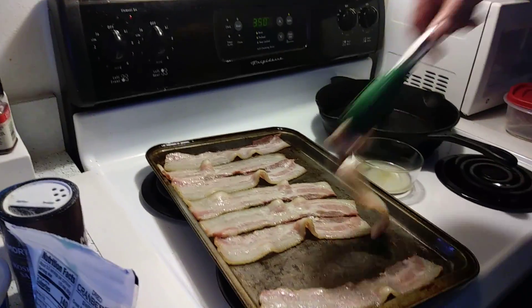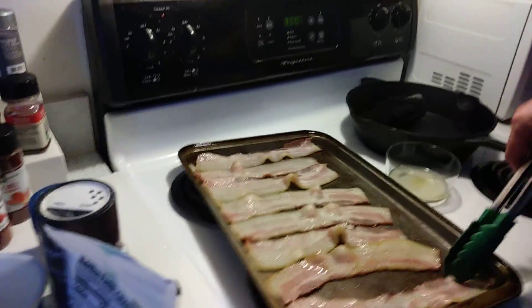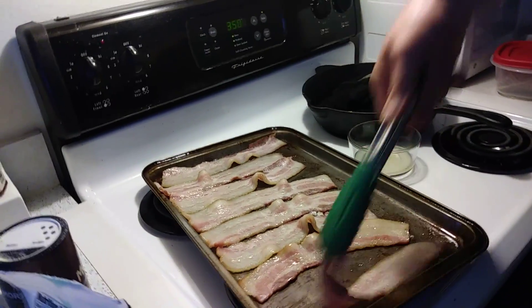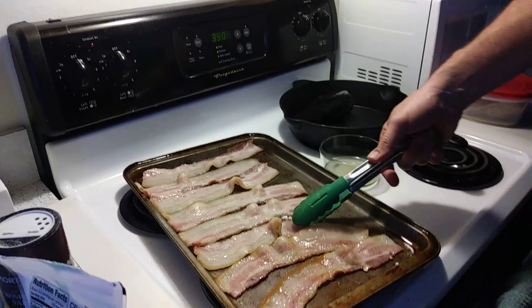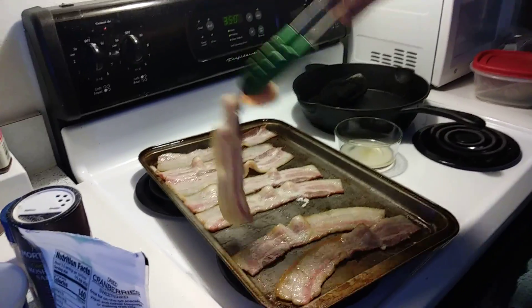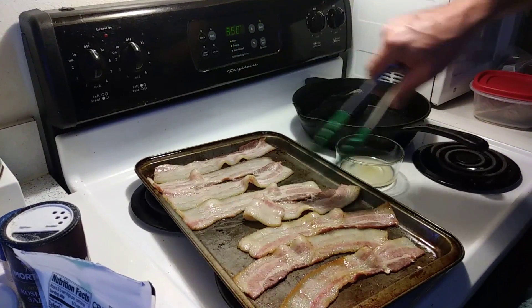Alright everybody, we're doing candy bacon today with some old-school tunes. It's been in for about five minutes and you flip them just to get the initial fat off, otherwise all the sugars aren't gonna stick when you try to candy it.